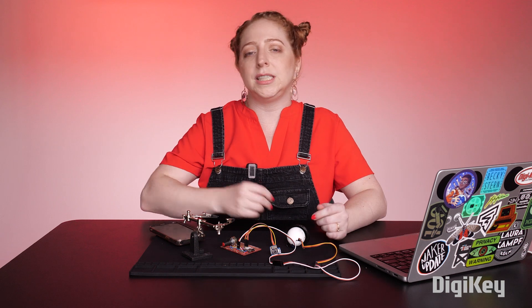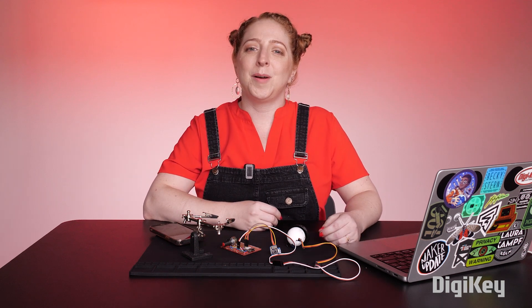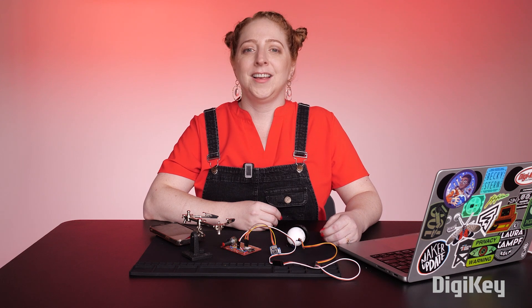By following the steps we just covered, you should be able to successfully document and share your electronics project with the world. Remember, the more knowledge and experiences we share, the stronger and more creative our Maker community becomes. I've put links to some resources in the description below, so make sure to check them out. And if you have any advice about documenting your projects or personal experiences you'd like to share, leave a comment below so we can all learn together. Don't forget to check out the playlist with the rest of the series and subscribe so you don't miss the next one.